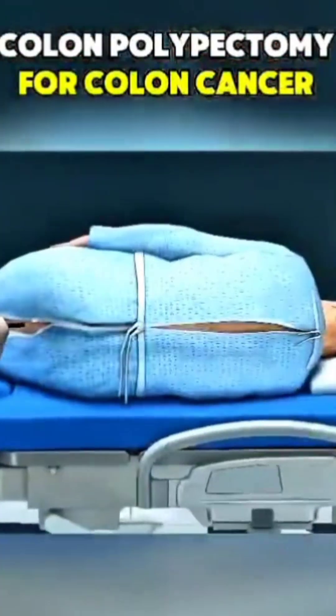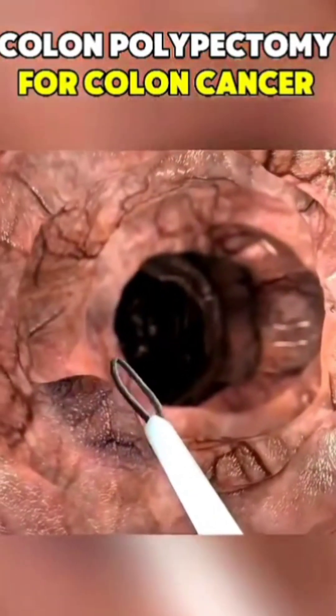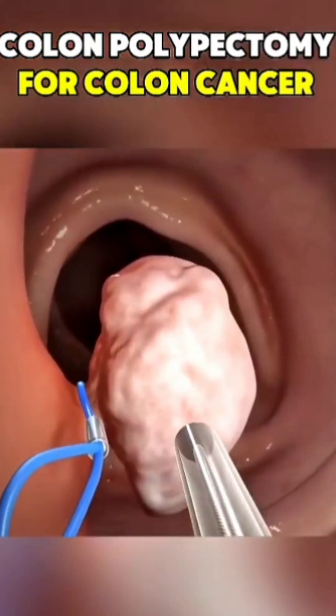Here's how it works. While you're lightly sedated, a flexible tube with a camera is passed into your colon. If a polyp is found, the doctor loops a tiny snare around it and cuts it off using heat or a wire. It's painless, bloodless, and often over in seconds.